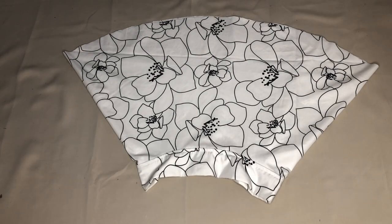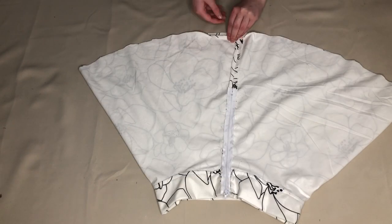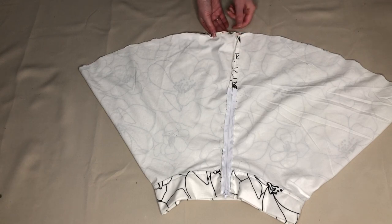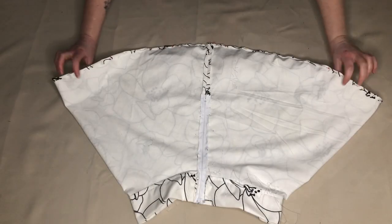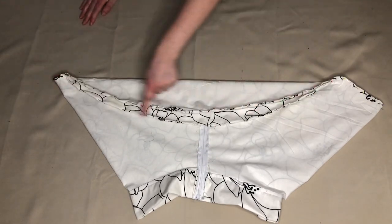The final thing I needed to do was hem the bottom of the skirt. With the skirt inside out, I folded the bottom edge up half an inch and pinned this in place. I did this all the way around the bottom of the skirt. I then sewed where I'd pinned.